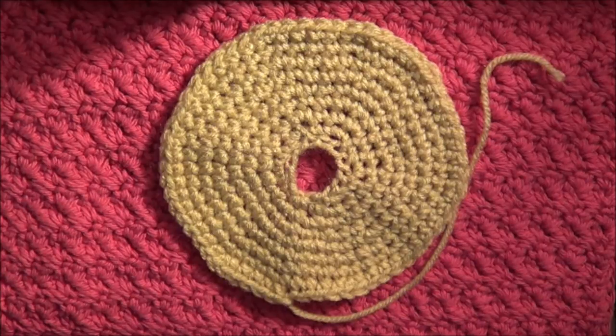To make the frosting, use your desired yarn color for the frosting and repeat rounds one through four of the donut. I'm not going to do it on screen since I've already showed you how to do that, so I'll meet you at the start of round five.